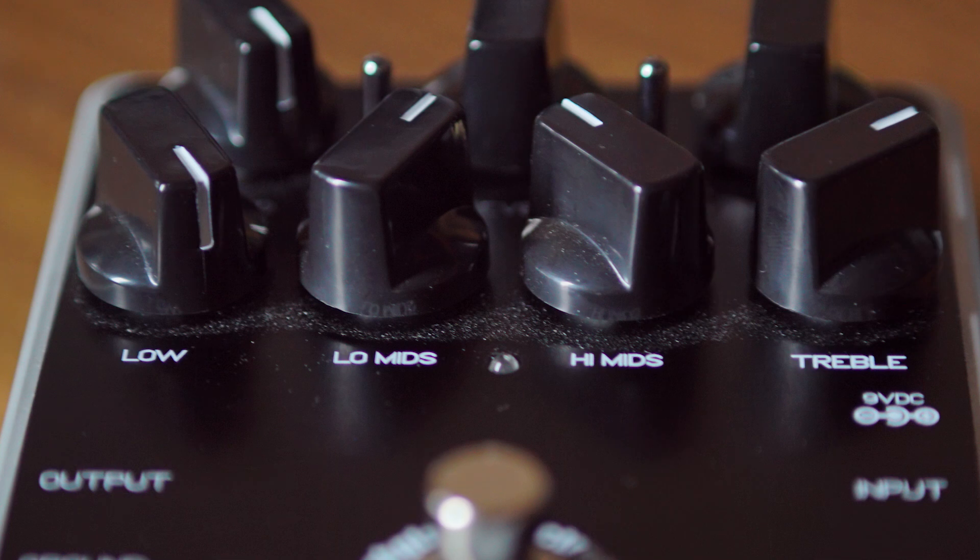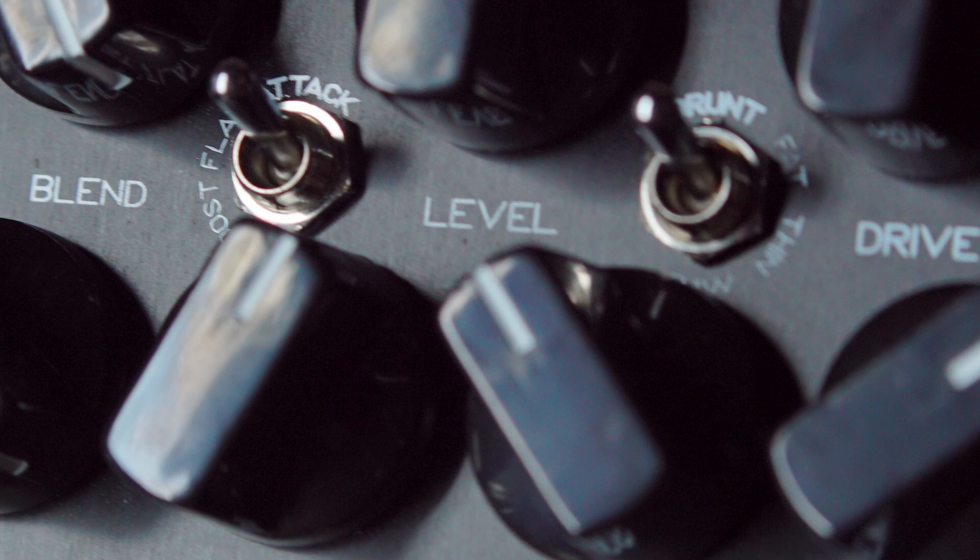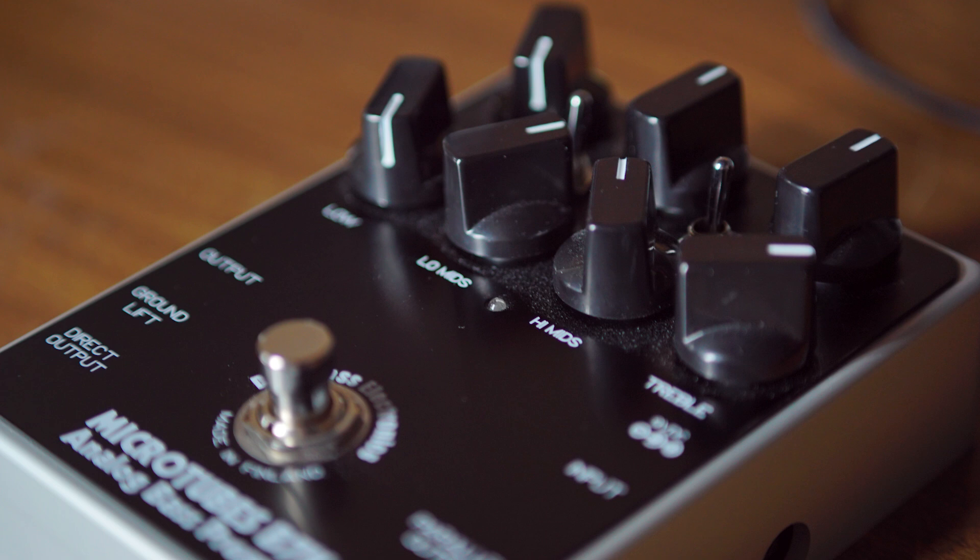For those of you who are wondering, the Darkglass B7K is a pedal-sized bass preamp. I'm a user of the Sans Amp Bass Driver DI for at least the last 10 years, and I gotta say the Darkglass is a serious step up. There are actually mid-range controls on this thing, and then you get these switches for really tweaking your sound out. The first one is the attack switch, where you can tune in just how much bite the sound will have. And the second one is grunt, which controls the type of grit you can add. Start playing around with these and it's so simple to come up with a great tone — even a bass player can do it.